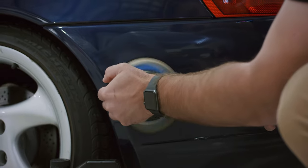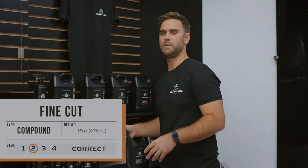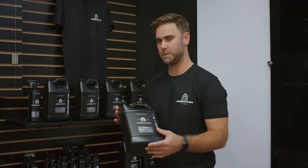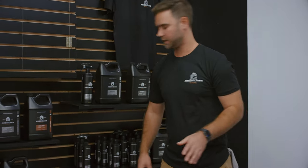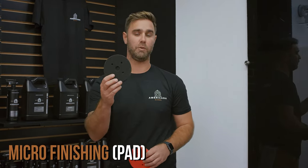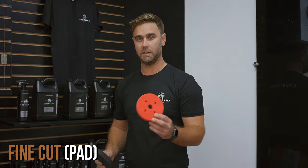If there's something Americana Global is known for, it's our paint correction system. In order to achieve your desired finished product of optimal gloss, shine, and depth in your paint's color, you're going to want to finish with our Americana fine cut. This product removes any lasting imperfections from previous cutting stages and really levels it out to provide optimal gloss. It pairs fantastic with our finer cut foam pads — either our black foam pad, or if you want to go even softer, our red foam pad.